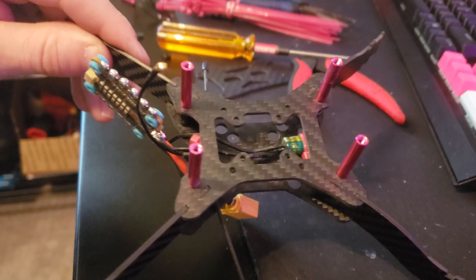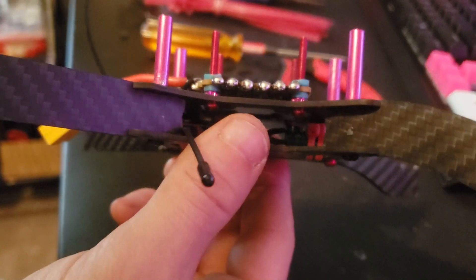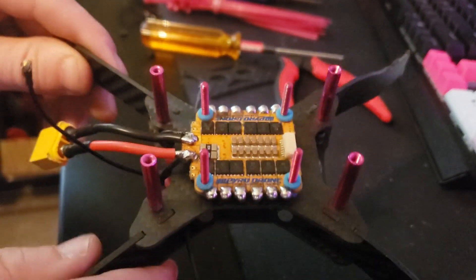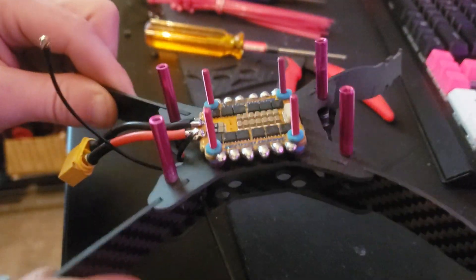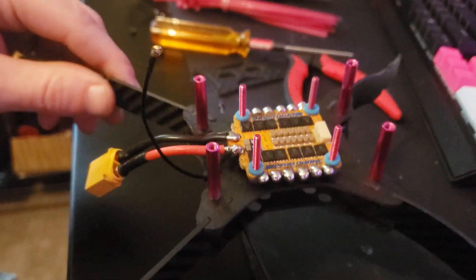We're going to go ahead and get our stack hardware installed. Now we have our stack hardware installed and the ESC placed on there as well. We can go ahead and assemble our box — I'll show you how to do that now.